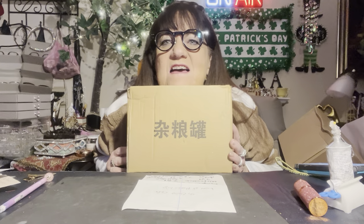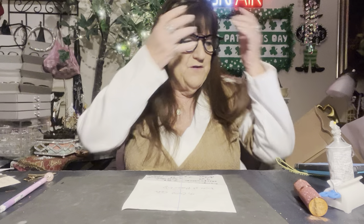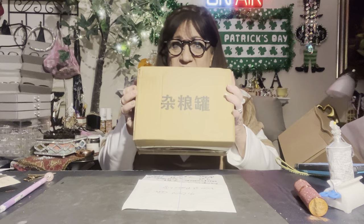I wonder what this says. I bet there's a translation app on your phone that you can take a picture of it and it will tell you, but I don't know what it says. I'm going to open it.